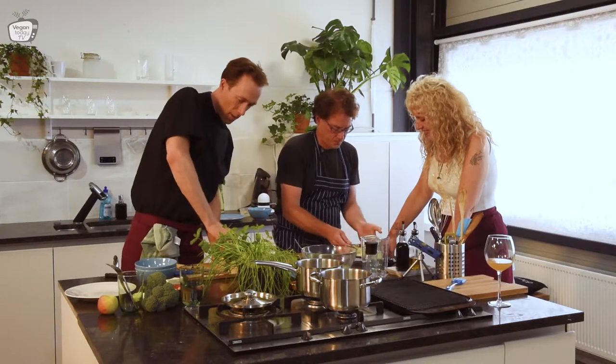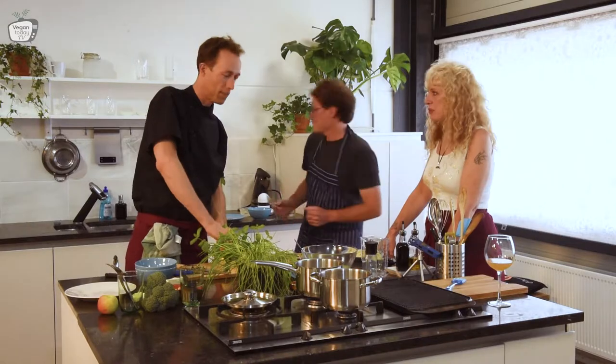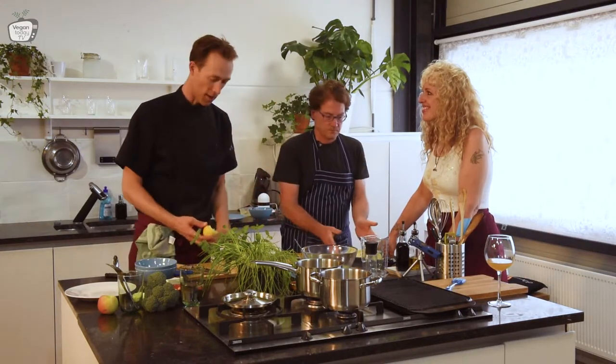I will cut some zucchini so we can grill it, and then put the zucchini in the end on top of the couscous.